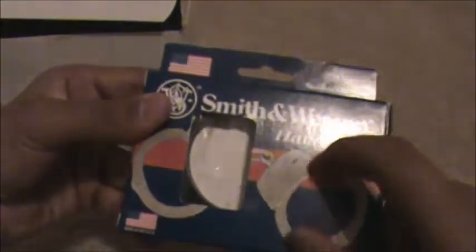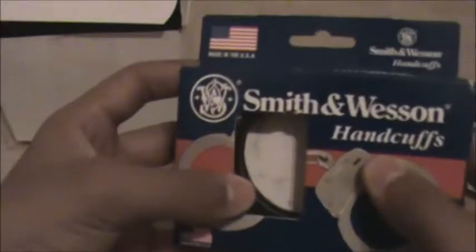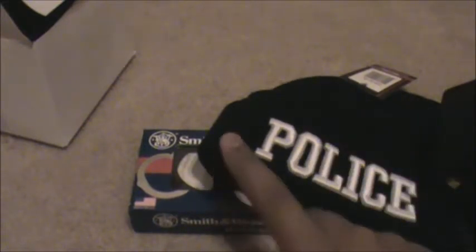The unboxing of the handcuffs will be in a separate video, so stay tuned to my channel for that. I got them in the Melonite finish. There's nothing else in the box. So guys, I hope you enjoyed this unboxing of my Smith & Wesson M&P Loverlock Handcuffs in Melonite, my police toque, as well as the kid's duty belt. Stay tuned to my channel for the unboxing of the Smith & Wesson M&Ps.